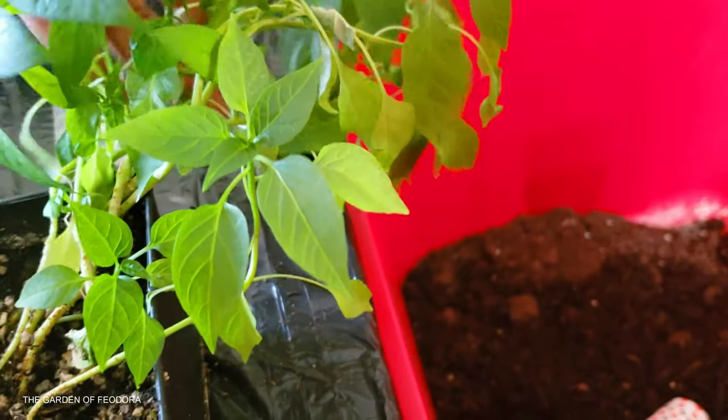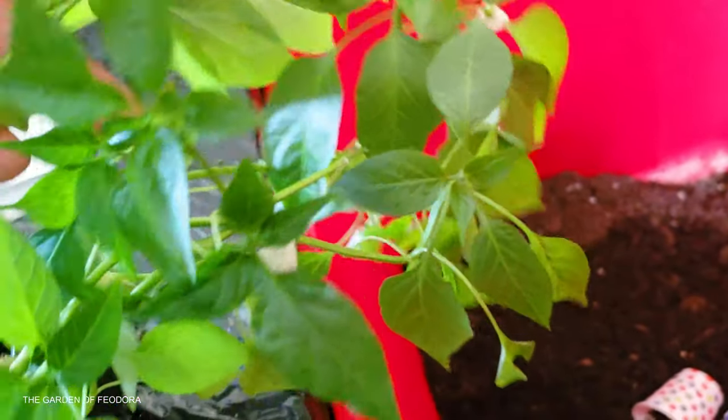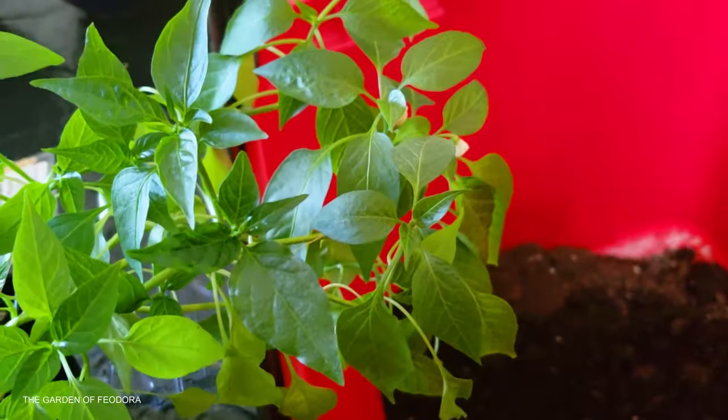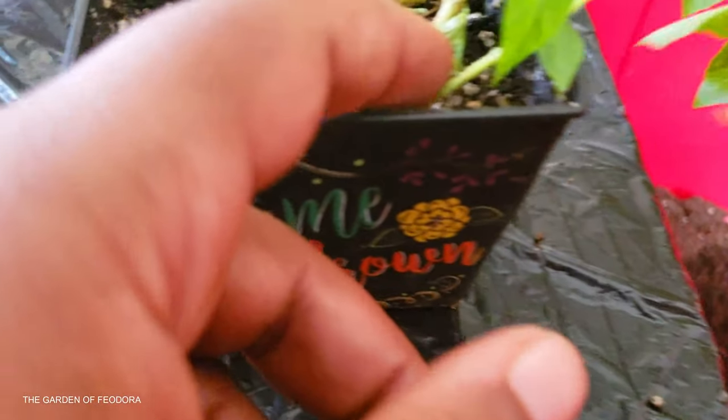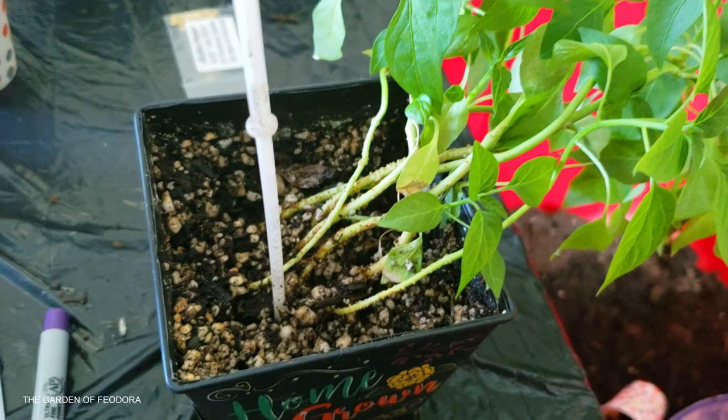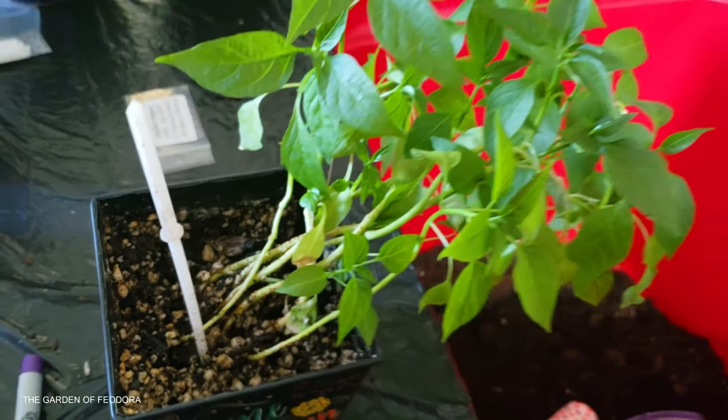These seeds were started many months ago. I took them and just kind of threw them in this pot and hoped for the best. And they grew very, very well. I think there's about one, two, three, four, five, six — there's about seven plants in there. And I'm going to go ahead and take a few of them out.